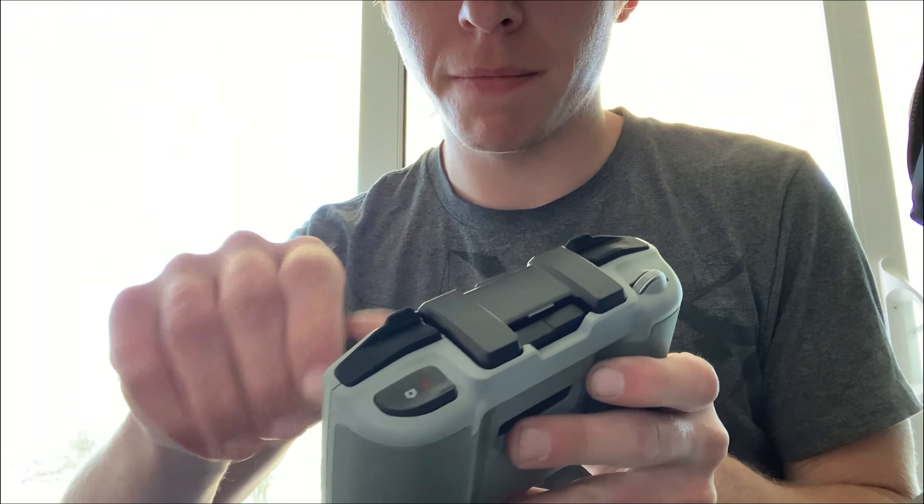I don't know what I'm doing. I turned it on. Lights are blinking. I don't know what I'm doing yet.